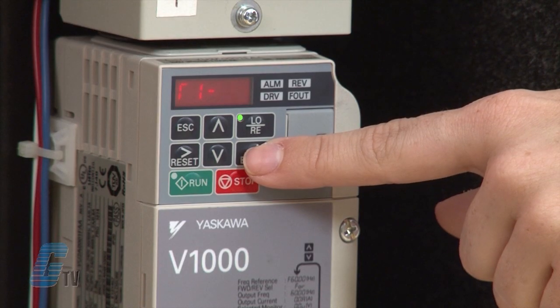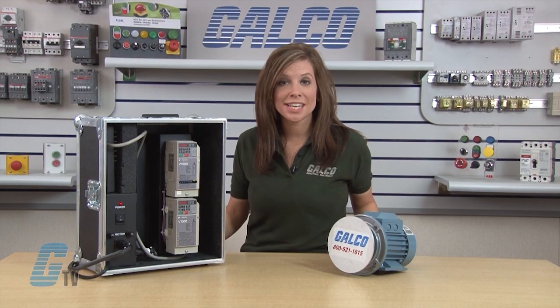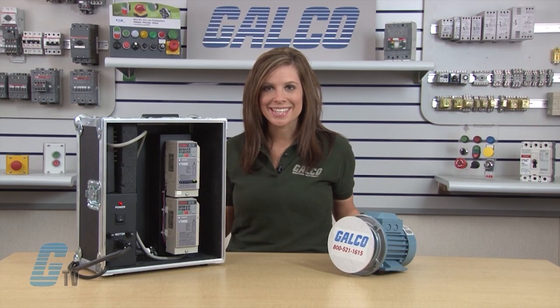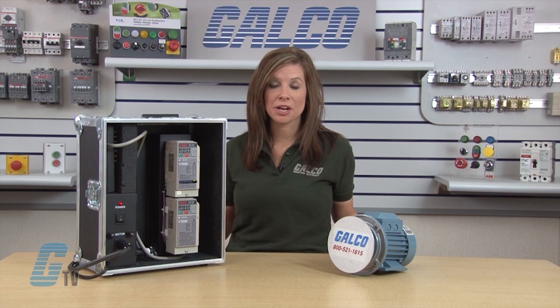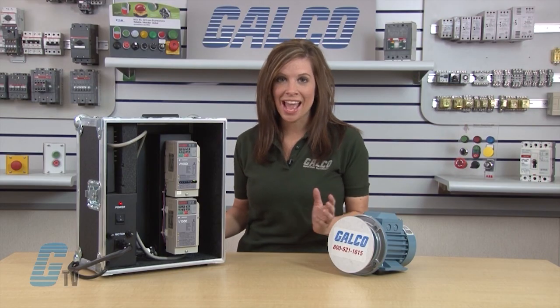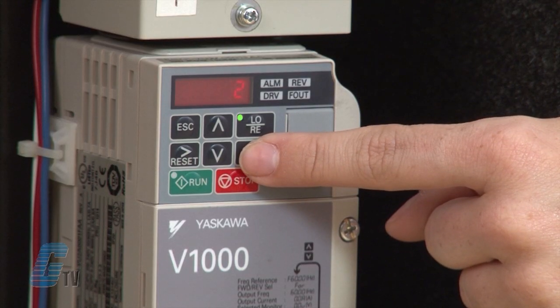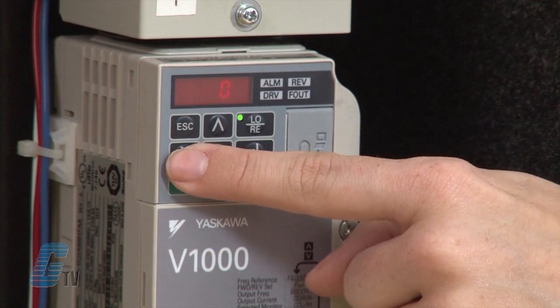I will push enter and T1-01 should appear. This gives me the option of choosing to do a stationary or rotational tune. For demonstration purposes, I would like to do a rotational tune. If I refer to my quick start manual, I know that my T1-01 setting needs to be 3. I will hit enter on T1-01 and use the arrow keys to input 3, then press enter again.